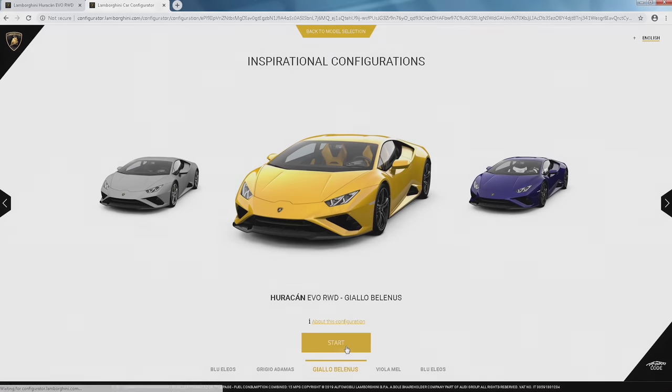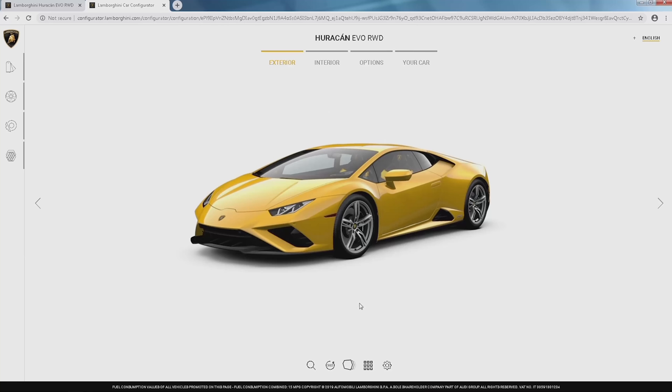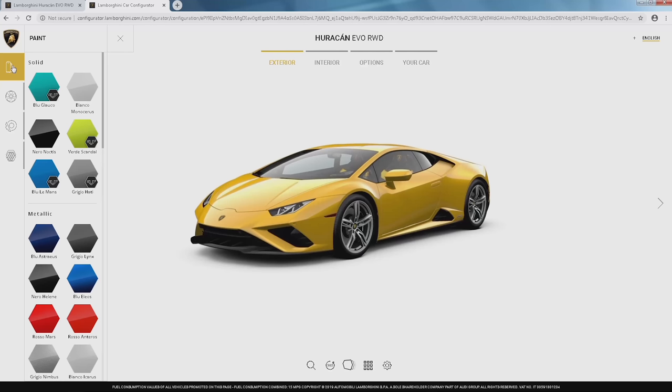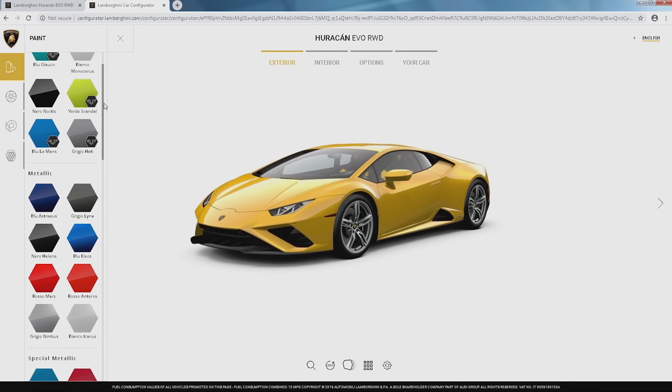I'm going to hit start on the configurator and it's going to take us to the exterior. We've all seen this beautiful yellow that was the launch color in all the photos, but I'm going to change it up. I'm going to go up here to the paint — I was inspired by this sort of matte silver, so I think that would be like a Grigio Adamus or something similar. Grigio Titans is also a really cool matte gray. Let's see what we have here.